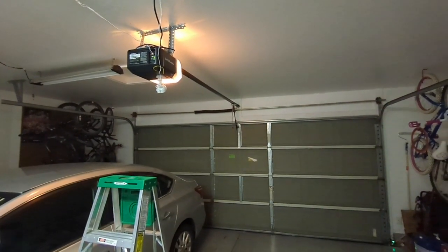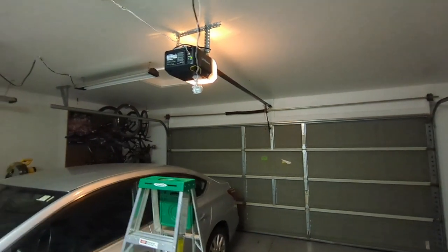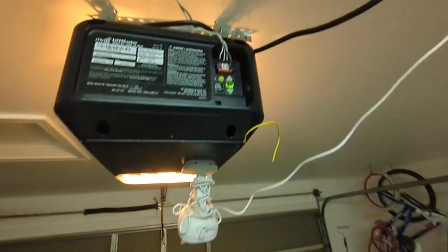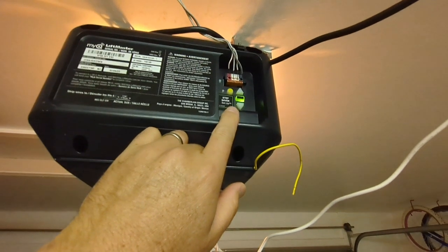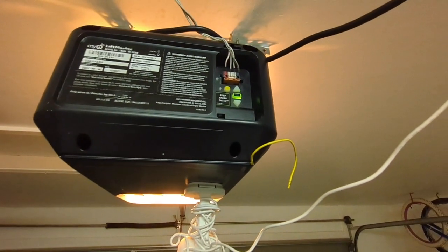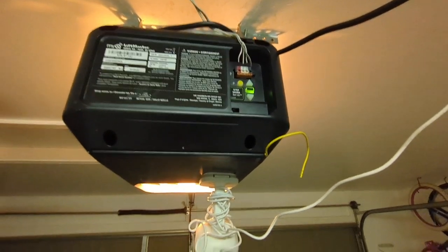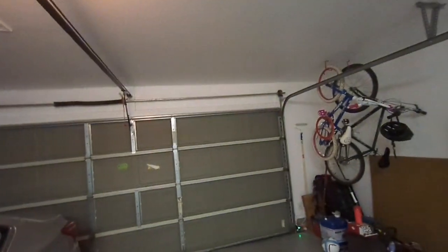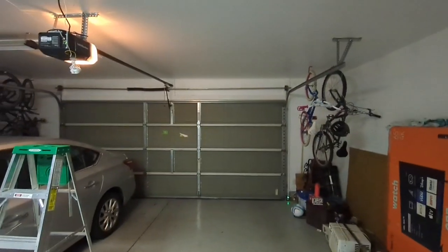This video is going to talk about how to adjust the LiftMaster. I'm not going to focus as much on these buttons, but these buttons here you can press to adjust the force of how much your door opener goes. This is a LiftMaster, and my problem was my garage door was open and when I would try and press it, it would only go down like a quarter of the way.